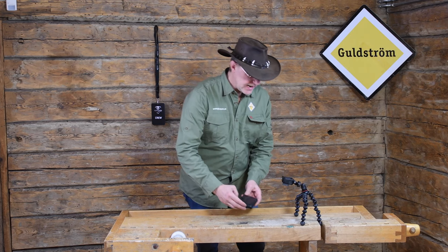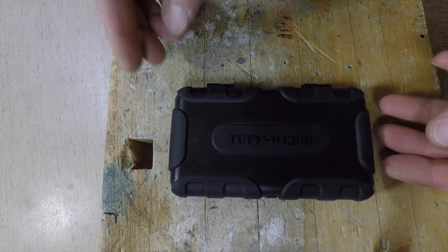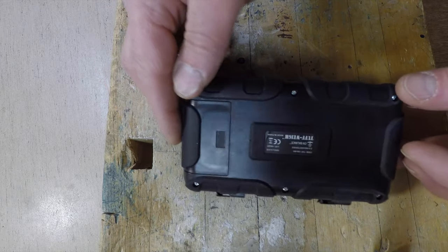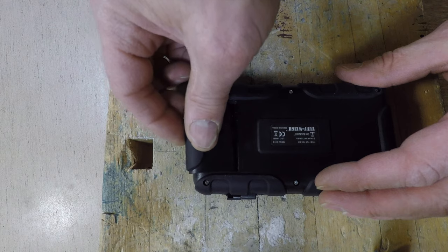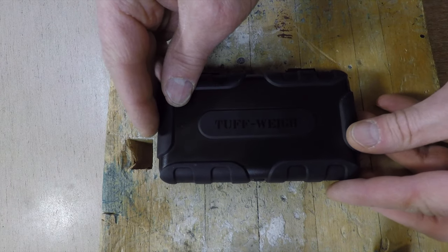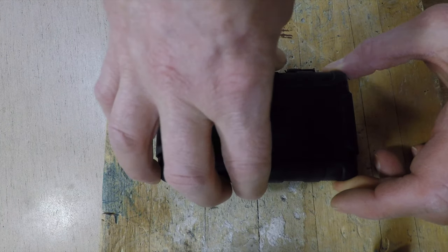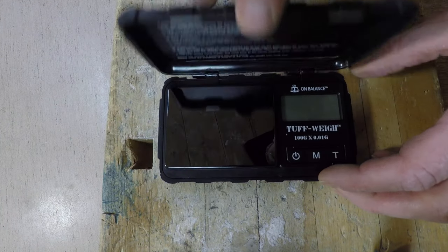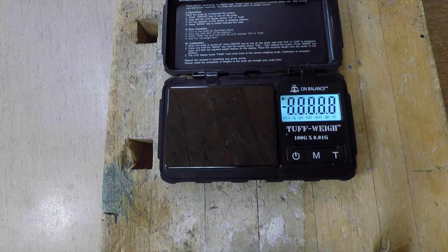This small scale runs on two AAA batteries, which are of course included in the deal. It has a lid and we open it like that. Then we turn it on, wait a second, and it will self-balance.